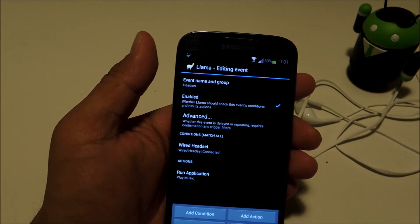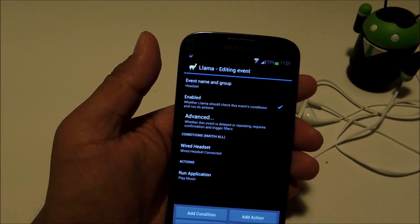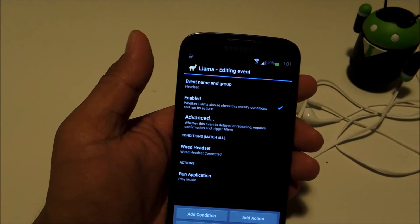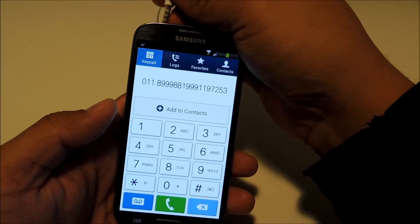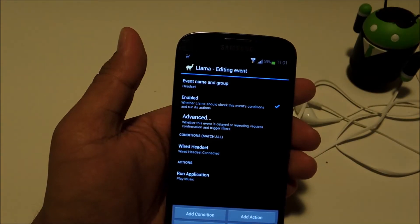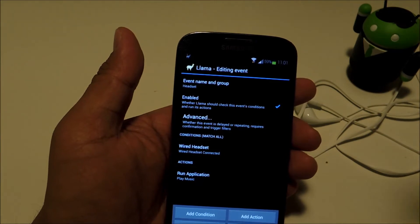There are certain situations where you may not want the music player popping up. For example, if you're in a phone call and you want to switch from holding your phone to your ear or using the speaker to plugging in your headset, you wouldn't want your music app popping up in the middle of a phone call.